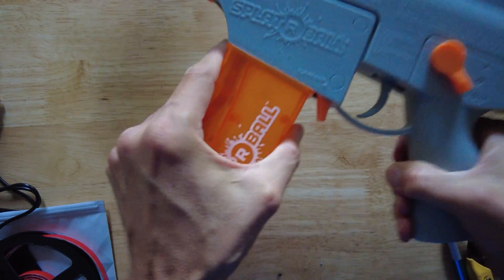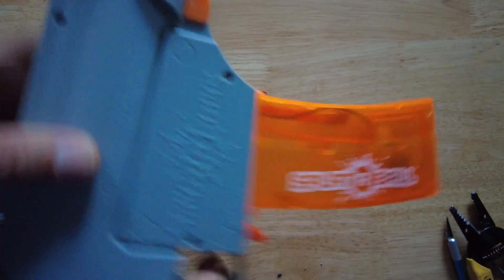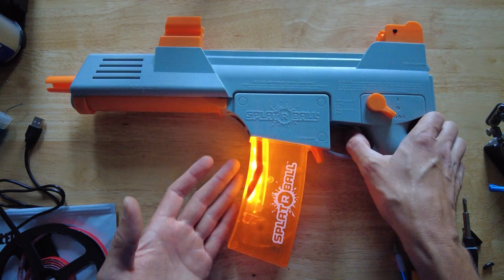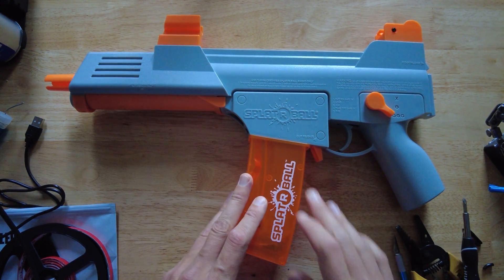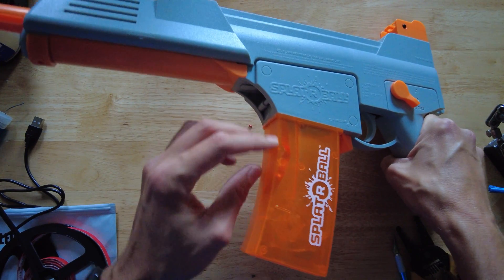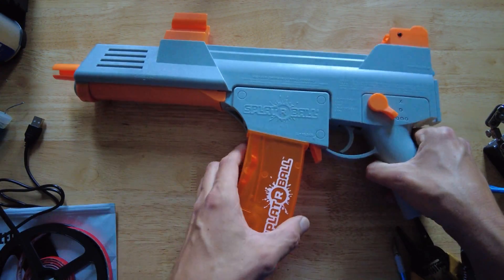Now let's give it a test and see how it works. Looks like the UV LEDs are lighting up just fine. Now it's time to go test it outside and see how it works with the glow gel balls. It's a little bright when you're playing, so if you want to make this darker, you can wrap it in electrical tape or spray paint it black. You could even wrap the tube and the UV LEDs in electrical tape before putting it back together, and that will make it much darker.